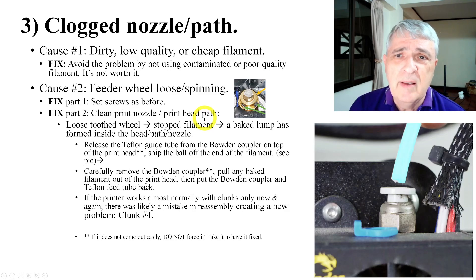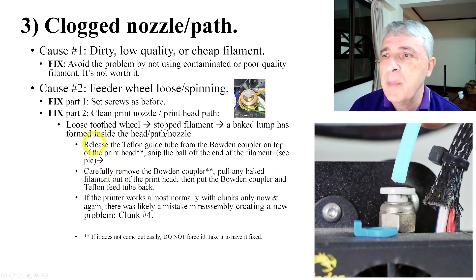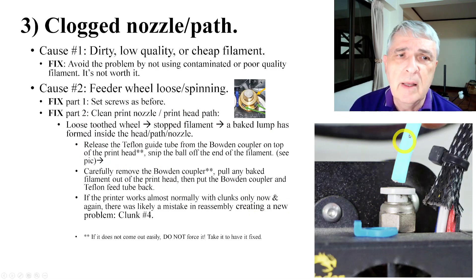One time when this was happening, I could just pull the Bowden tube out of the Bowden holder and fix it. However, if you do it wrong, something else happens. With a loose tooth wheel, you get stopped filament that makes a lump. You need to release the Teflon tube from the Bowden coupler and snip the ball off.